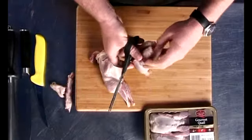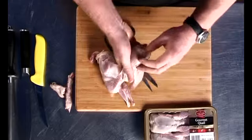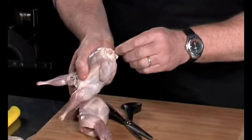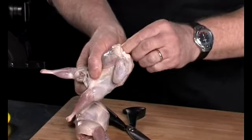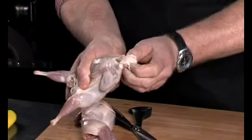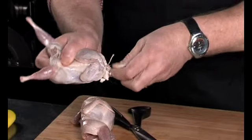You then turn the bird over and you remove the wishbone, which you do by running your fingers up either side of the wishbone and pushing it out, then pulling the wishbone out. There goes your wishbone.